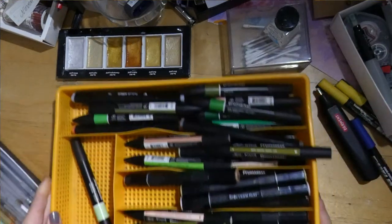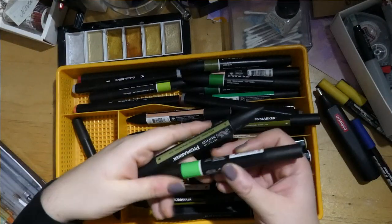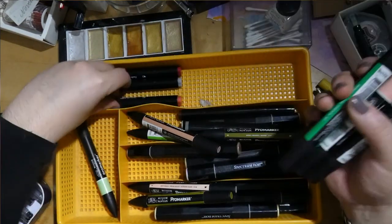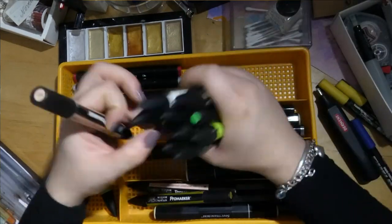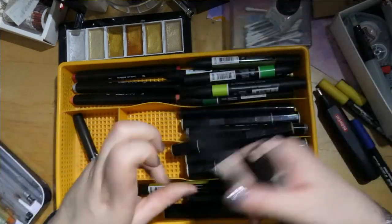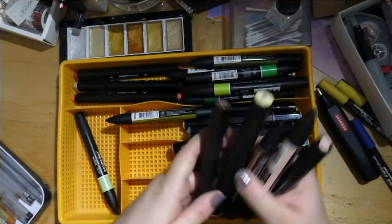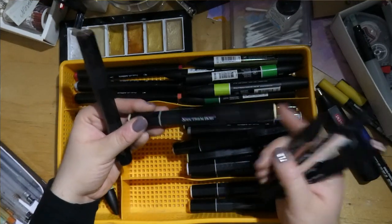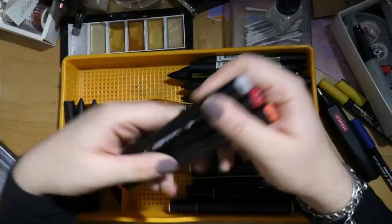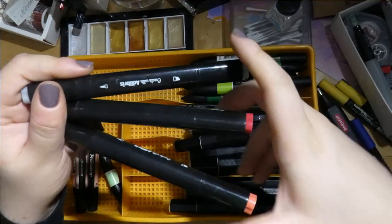Here we have my miscellaneous markers — alcohol markers. I have quite a few Winsor & Newton Pro markers, especially in greens. I went berserk one day and bought a lot of greens. I also have quite a few peach-colored ones and some pale browns. These are also the Spectrum Noir which I don't like as much as the Winsor & Newton ones.